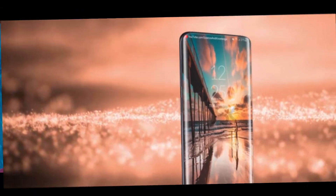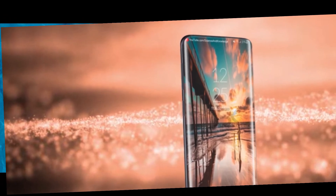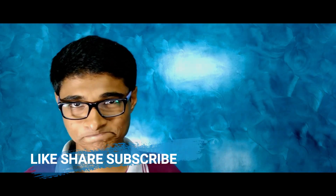I should say this design is 90% accurate. 10% is not accurate because they are going to change the camera alignment and even a few other things. You are seeing a bezel-less or notch-less display. How they have achieved it, I am going to explain all the technology behind it in the next video. Today I have confirmed the design — if I am wrong, do tell me in the comment section when the phone is launched.